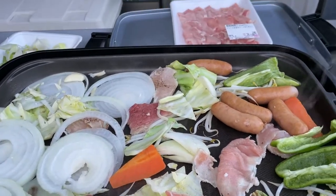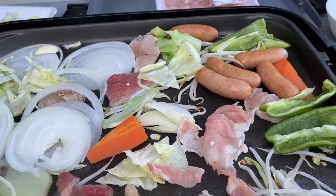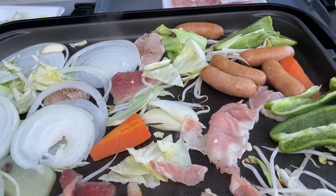If you live in Japan, you're going to hear a lot about yakiniku. You can grill anything — eggplant, shrimp, whatever you want.